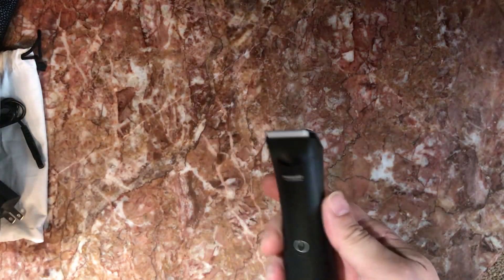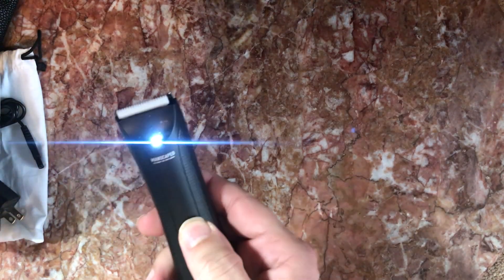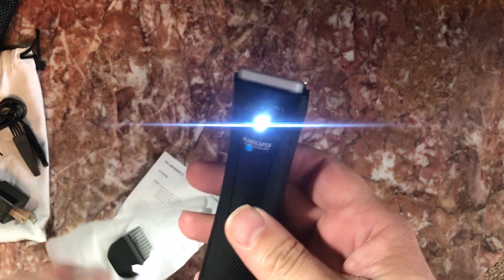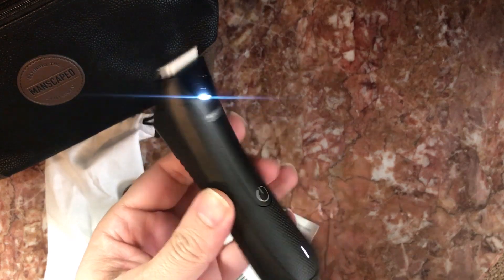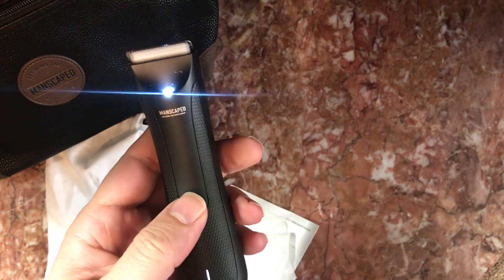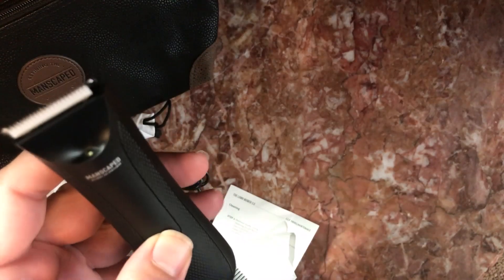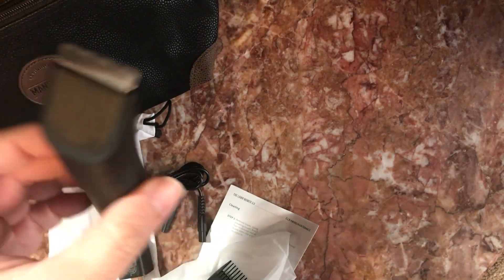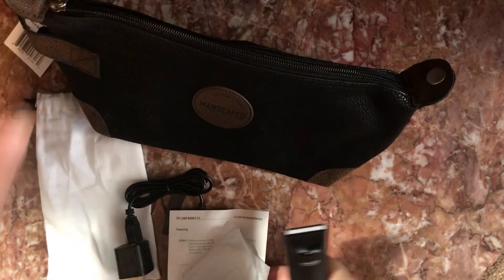We have the shaver here — very neat. It has an LED indicator, and of course it's waterproof, so you can clean it in the water or use it in the bath or shower. So that's what comes in the package.